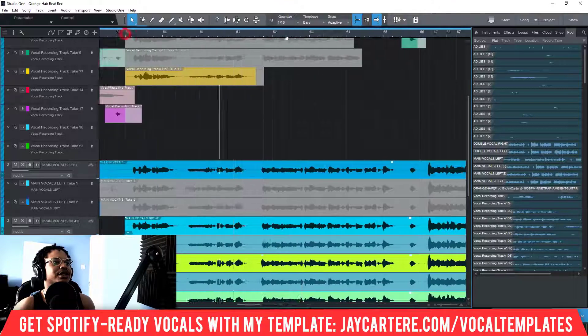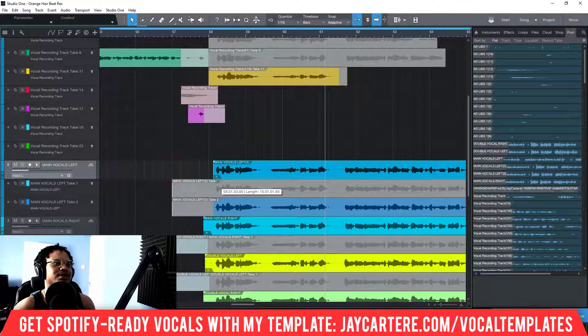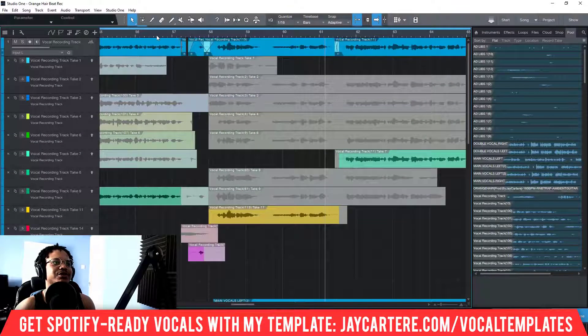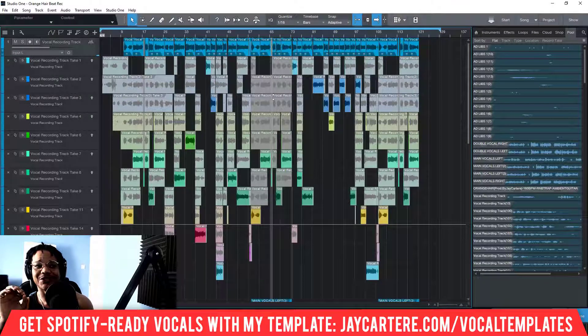Everything should be in the correct position. All I need to do is move things forward a little bit so we're not using all this useless dead air, clean it up, and we're pretty much done. As you can see, everything is in the correct place, exactly on time, and everything's perfect — very easy, very straightforward.